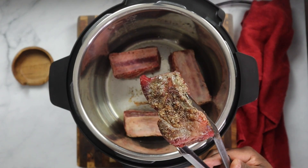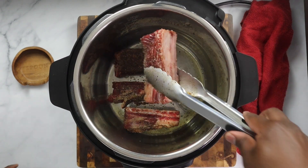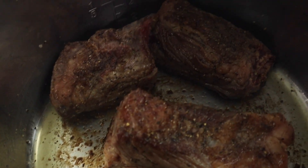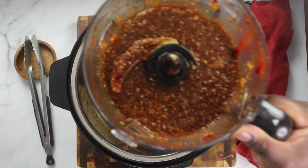Look at that flavor — that thing was amazing. The way it sautés. And guess what? It's only going to take an hour. You heard that right — it's only going to take an hour.